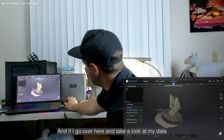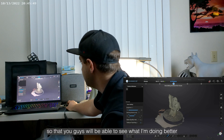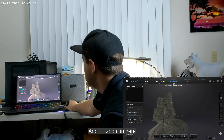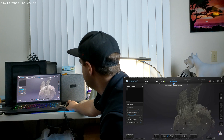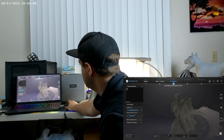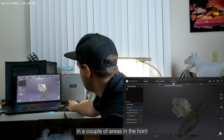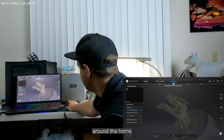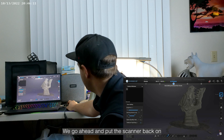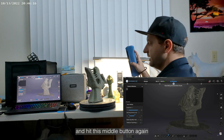I'm going to go over here and take a look at my data. I'm doing a screen capture so that you guys will be able to see what I'm doing better. Zooming in here, it's looking pretty good. Still missing a little bit of the inside of the mouth and a couple of areas around the horns. So I'm going to go ahead and put the scanner back on and hit the middle button again.